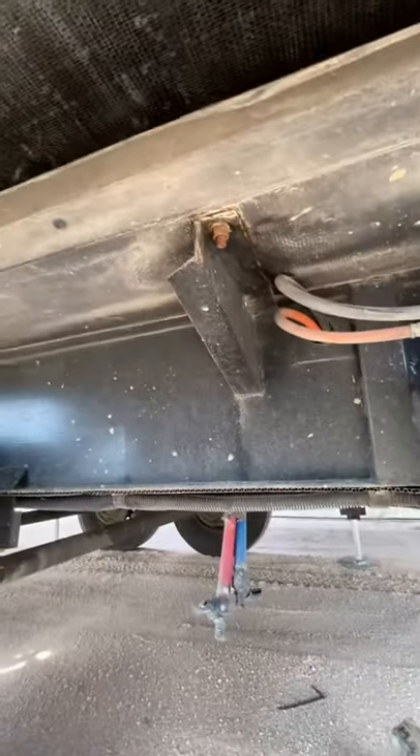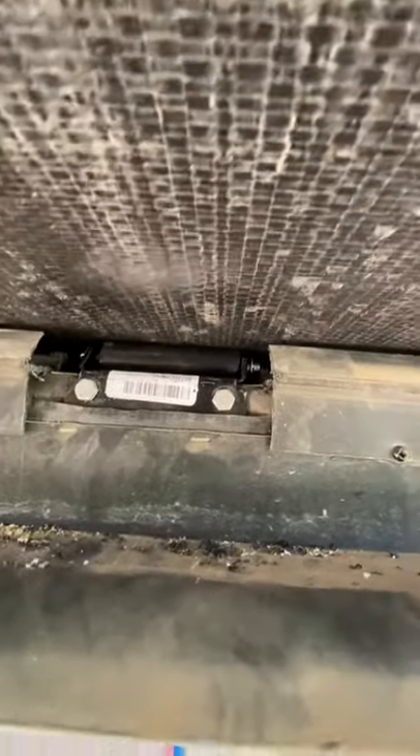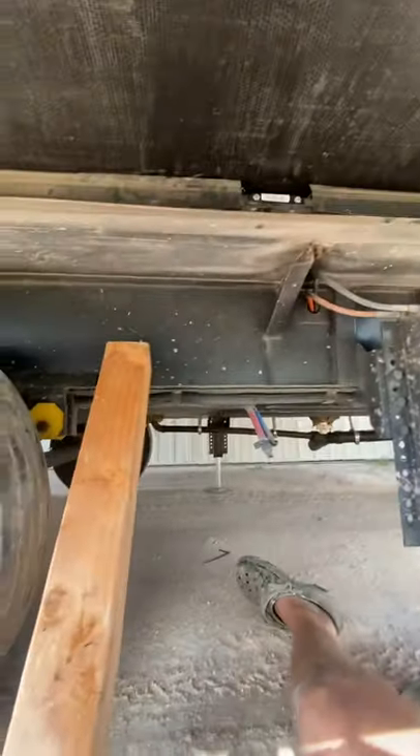Now we are going to lower the jack. I'm just gonna sit in under here while he lowers it so you can watch as we lower it down. Yep, now it's sitting on the rollers. Take my blocks off.